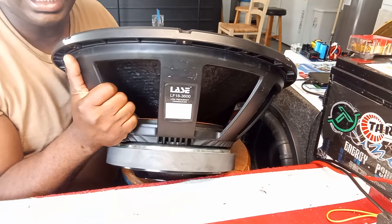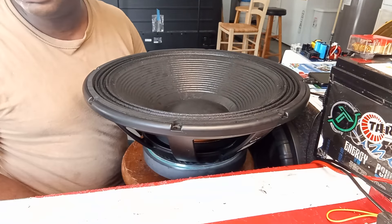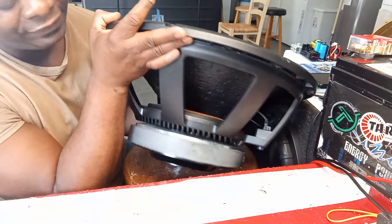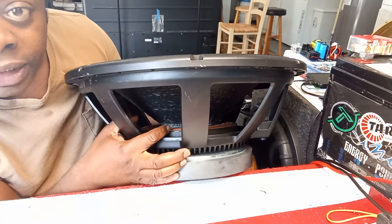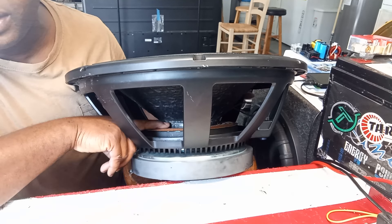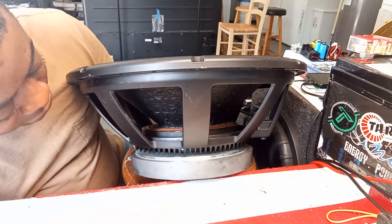The problem with this one is it's jumping too much - it goes too far and it's not playing right. It's floppy, making a funny sound and stuff. From further investigation, the spider is off the coil. You can see right there - that's the voice coil right there. It's not on the spider anymore and the coil is not attached enough, so yeah, it's loose.